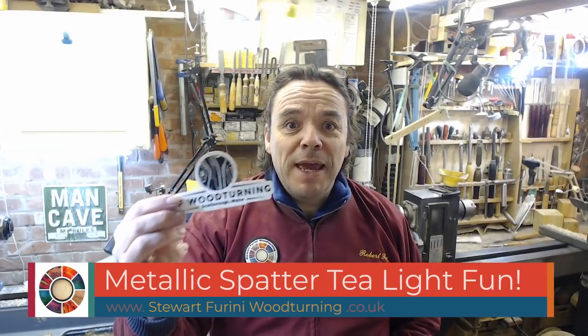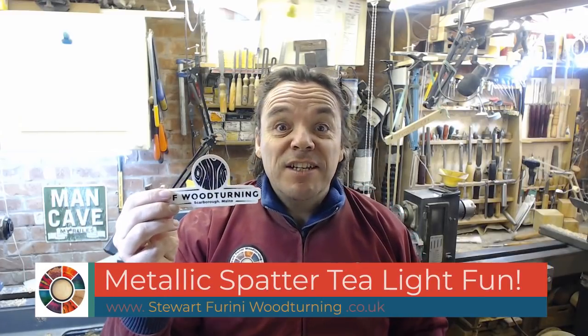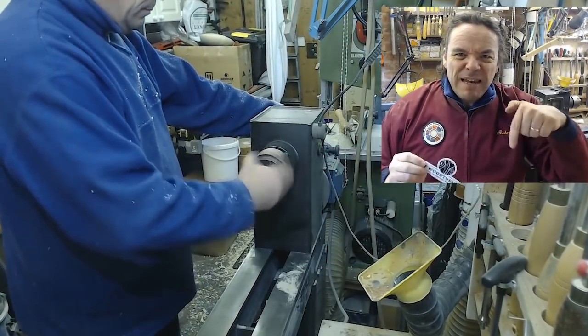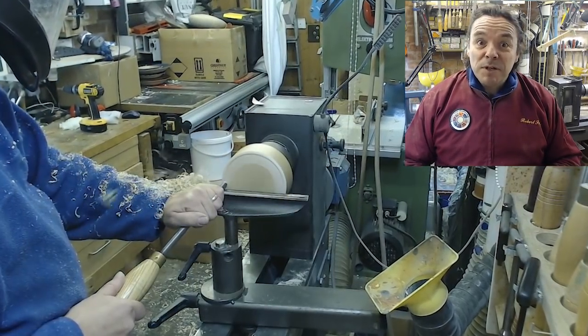Before I start, a little call out to Peggy from PF Woodturning. Thank you Peggy for the sticker — great design, it's gonna look great when I get my wall finally organised. I'll put a link below, check out Peggy's work, also on Facebook as well.